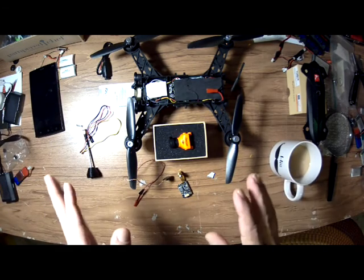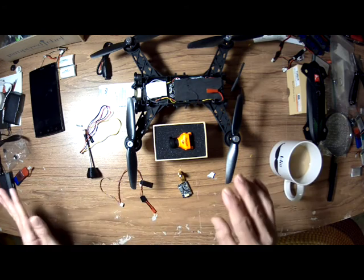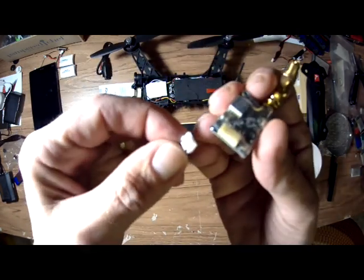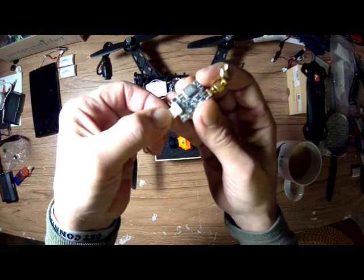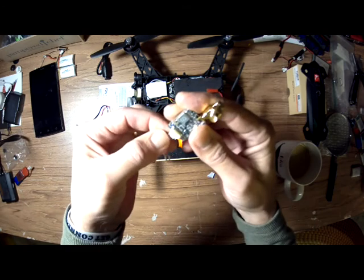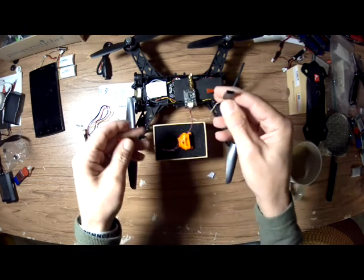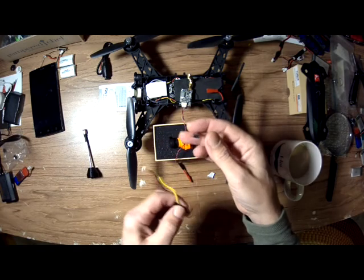Now it's really not as difficult as it looks, especially after you do it a time or two. So the first thing I'm going to do — I'm going to plug this in, and this can only go in one way. So you plug this into the VTX. Okay, so that's in. Now you need to get this in — this goes to the camera.